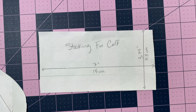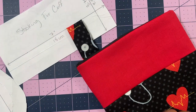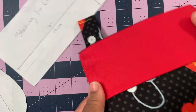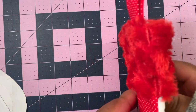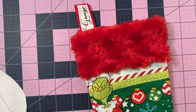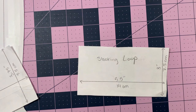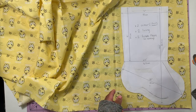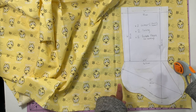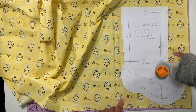When I make a fur cuff I like to put the fur on both the front and back of the stocking, but when I make a cotton cuff I only put it on the front. The loop piece is a rectangle of 5.5 inches by 3 inches, or 14 centimeters by 7.5 centimeters. I cut with a quarter inch seam allowance around the entire stocking, except at the very top where I cut right against the pattern piece.